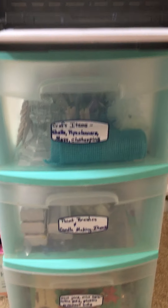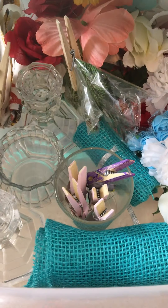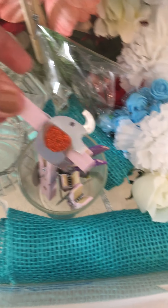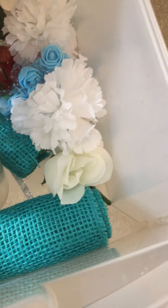Down here I have my craft stuff organized. You'll see like just different flowers and things and mesh, things that I'll use. These are like little clips that I had made with elephants on them. And this is just crafting stuff in here.